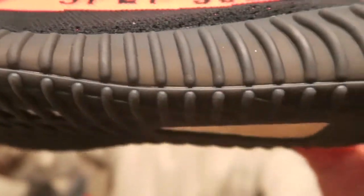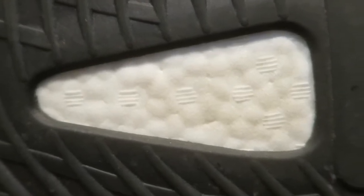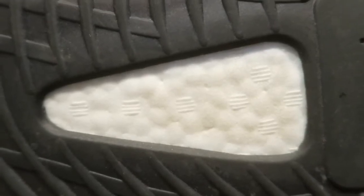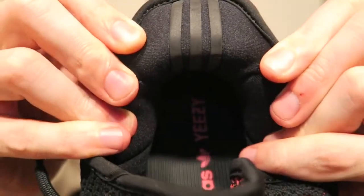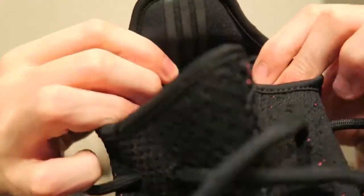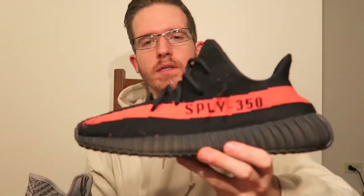You've got that rubberized outsole, which I like a lot better than on the V1s — just because you don't have to worry about any paint chipping, cracking, anything like that. This is what the Boost looks like on a real pair, so if the Boost doesn't look like this on yours, then I'm sorry, you played yourself. You got Adidas Yeezy right there on the insole, those three stripes on the heel on the inside, and I really like all the cushioning on the inside of the V2s as well — that's definitely a nice addition from the V1s.